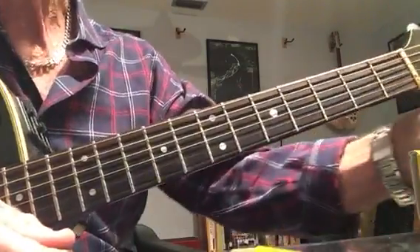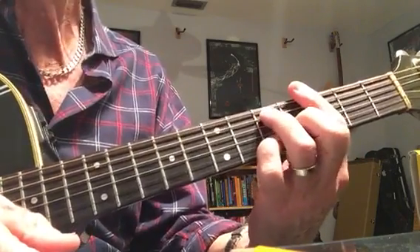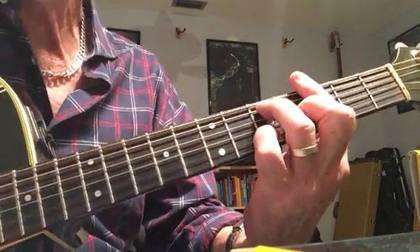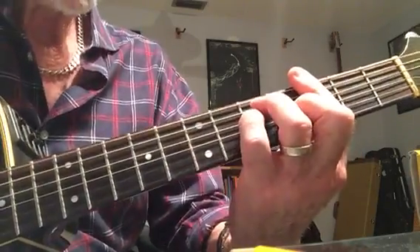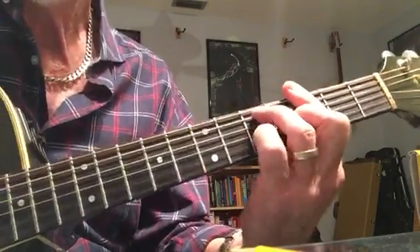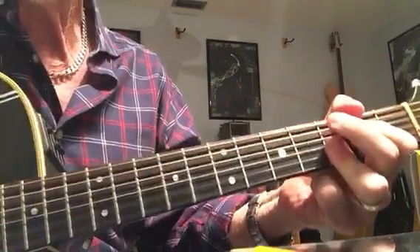So how do you play Stormy Monday? You can play it in any number of keys. G is usually the optimal one. So start with a G chord — I like to use a G6 just because it sounds cooler. And then your 4 chord is a C9.